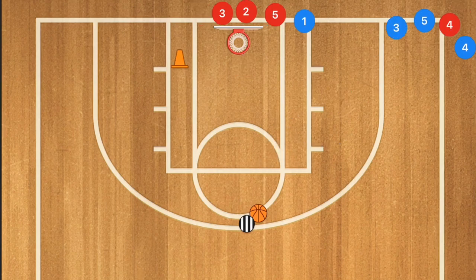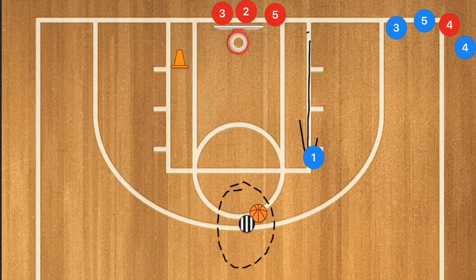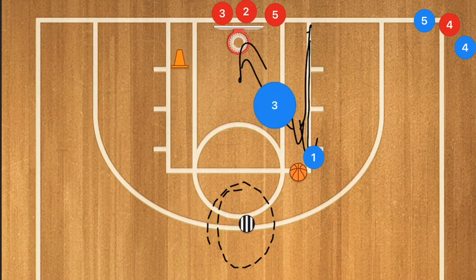In this next drill we only need one pylon. Player one is going to be showing to the high post, and once the coach says go, player one leaves for the high post. Player three is going to cut across and touch the pylon. The coach passes to player one, and player one takes that shot before player three can get there to block it.